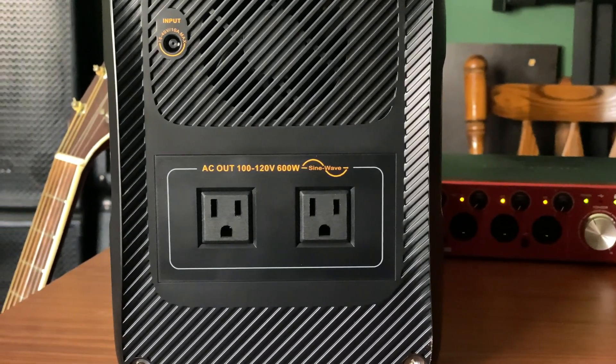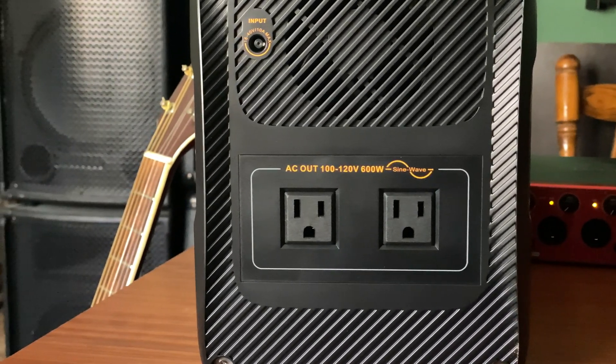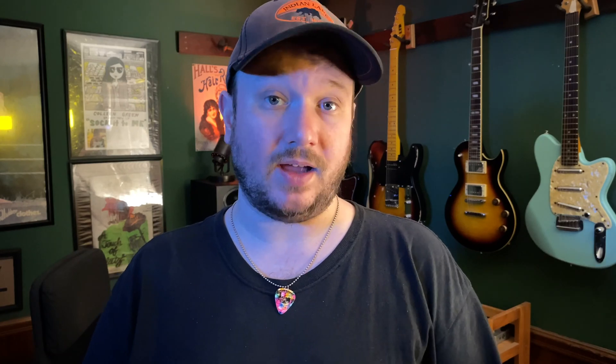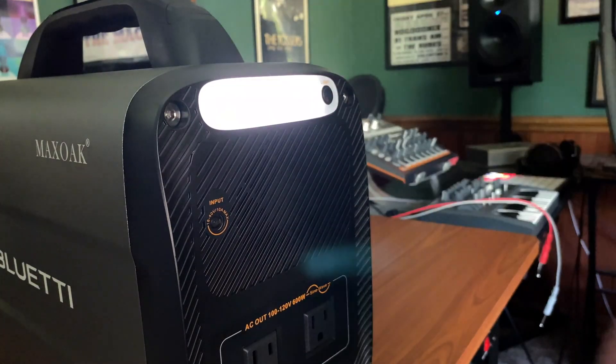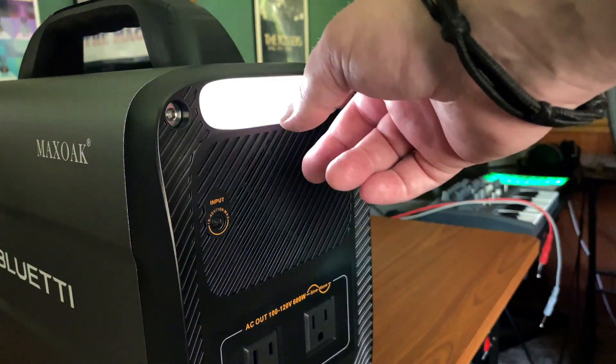You'll be using both switches often because aside from the two AC sockets on one side, every other port provides DC power. One extra bit of functionality comes from the built-in light. Turn on the battery, then tap the light button, and you've got yourself an extremely heavy, largely unwieldy light source.